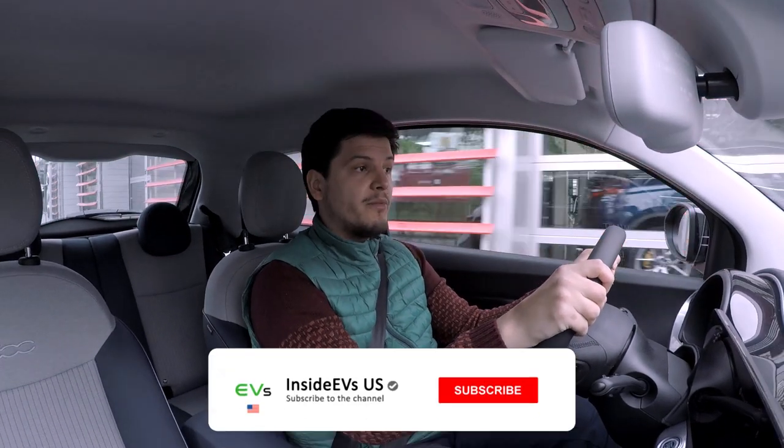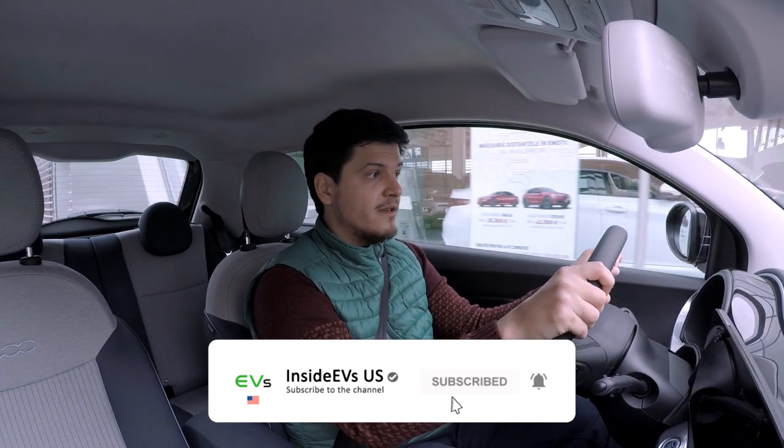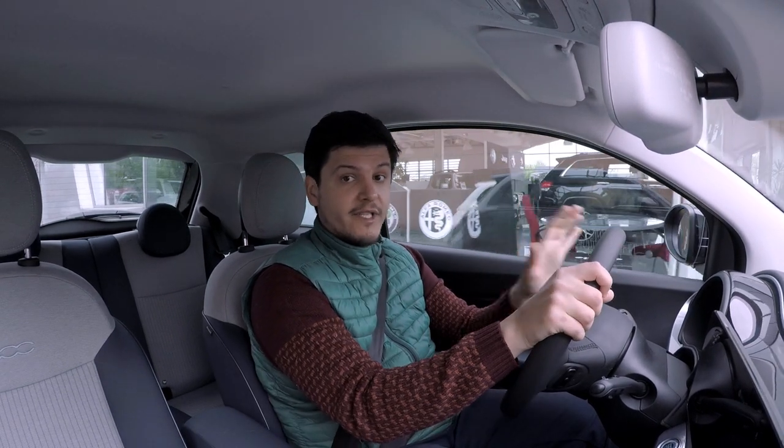I hope you enjoyed the video. Please like it and subscribe to the channel if you haven't done so already. Until the next video, take care!